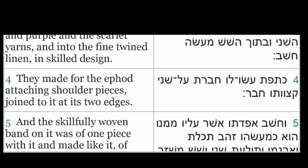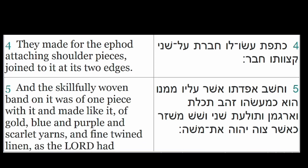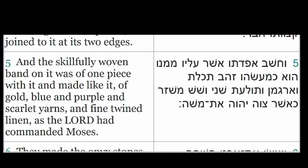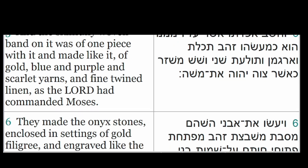The skillfully woven band on it was of one piece with it, and made like it of gold, blue and purple and scarlet yarns, and fine twined linen, as the Lord had commanded Moses.